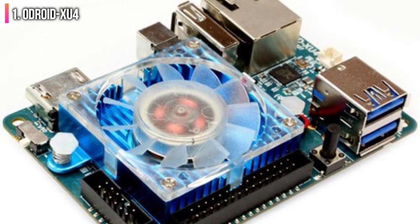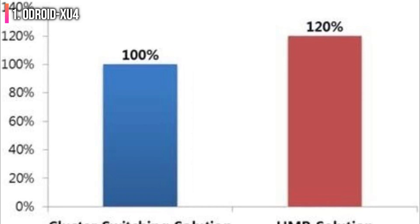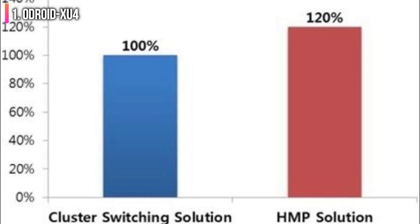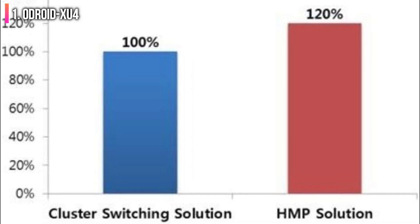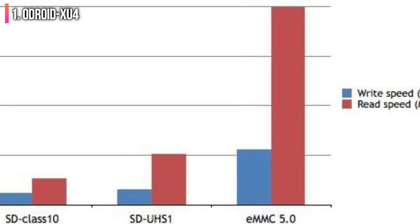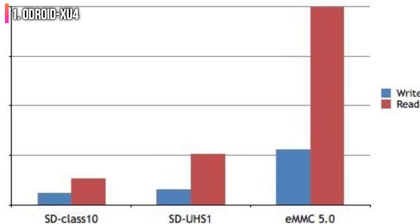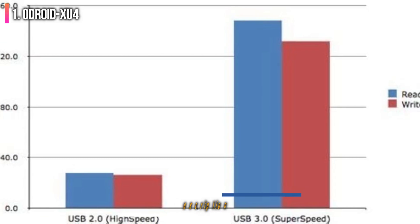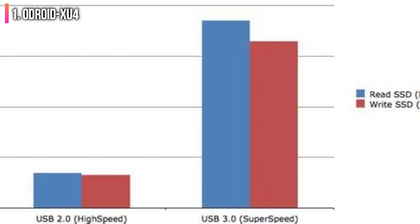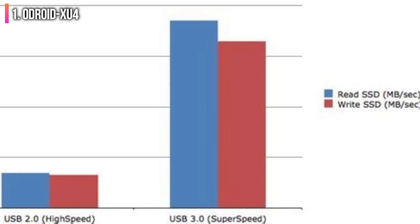The Odroid XU4 features a Samsung Exynos 5422 CPU that pushes speeds of 2GHz on its 4 Cortex-A15 cores and 1.4GHz on its 4 Cortex-A7 cores, 2GB of LPDDR3 RAM, a Mali T628 GPU, 2 USB 3.0 ports, 1 USB 2.0 port, a Gigabit Ethernet port, 1 HDMI 1.4a port, a microSD card slot up to 128GB, and an eMMC 5.0 HS400 interface up to 64GB — much speedier than the SD card storage on the Pi.